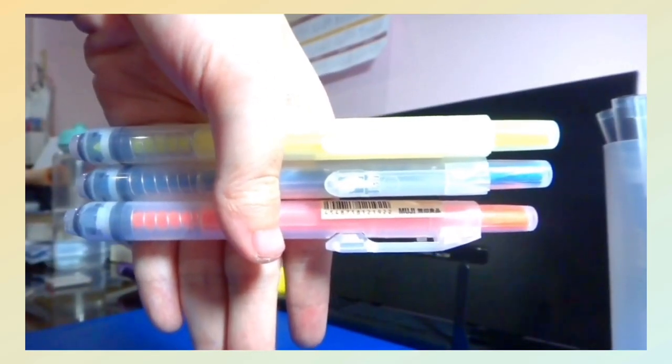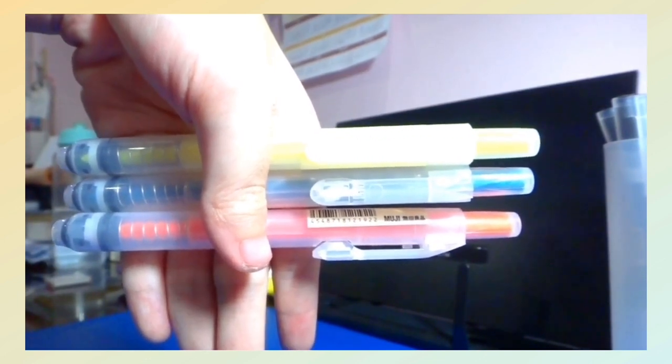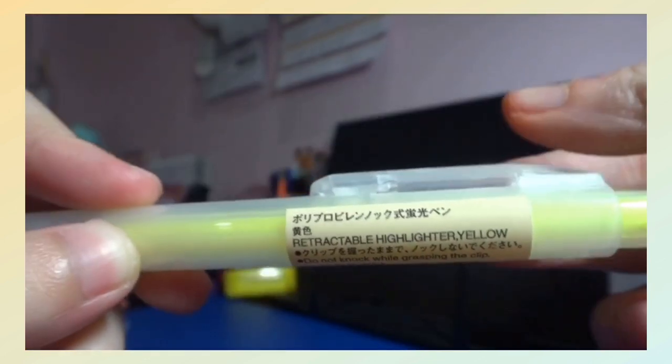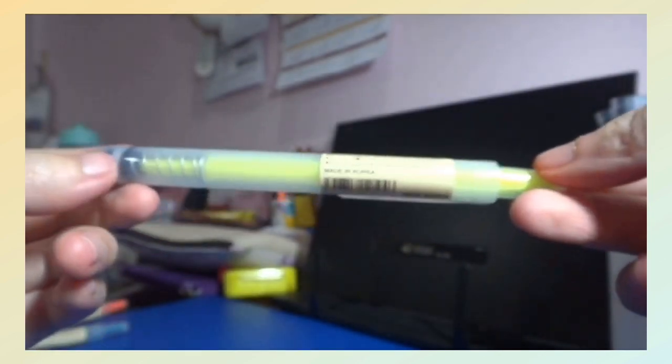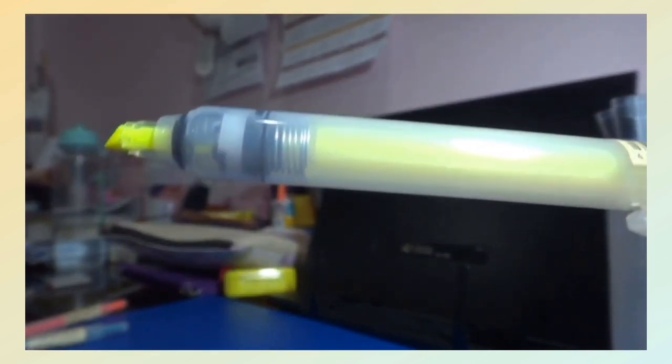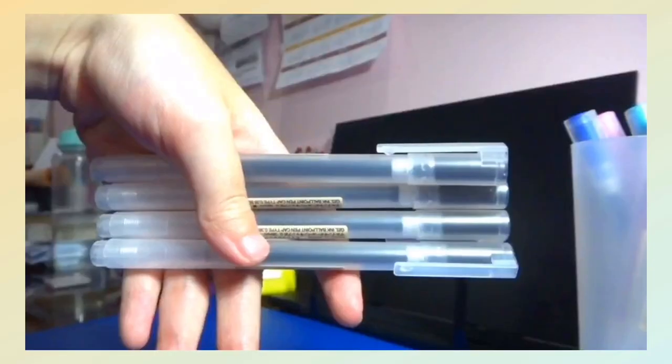The first thing inside that Muji case are three highlighters, and those three highlighters are retractable so we don't need a cap. You just have to push, and I got them in the colors yellow, orange, and blue.